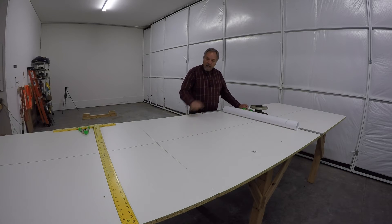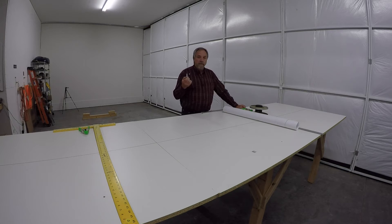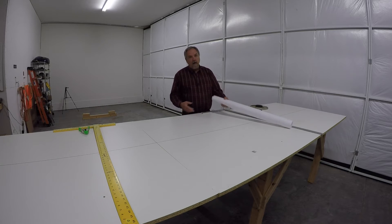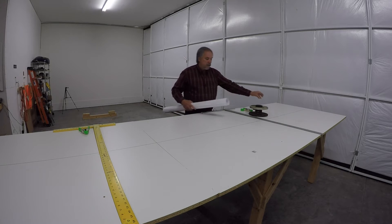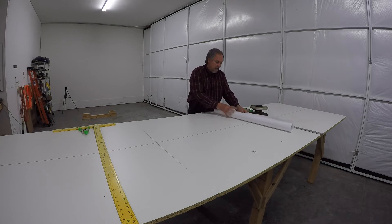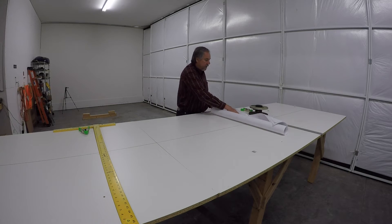I'm getting ready to lay out the geometry of the cub fuselage. But before you do, remember the Northland drawings I said you should order from supercub.org. Once you get these, go ahead and go to your favorite office supply store and have the drawings printed out in a really big format. There are a few reasons why.